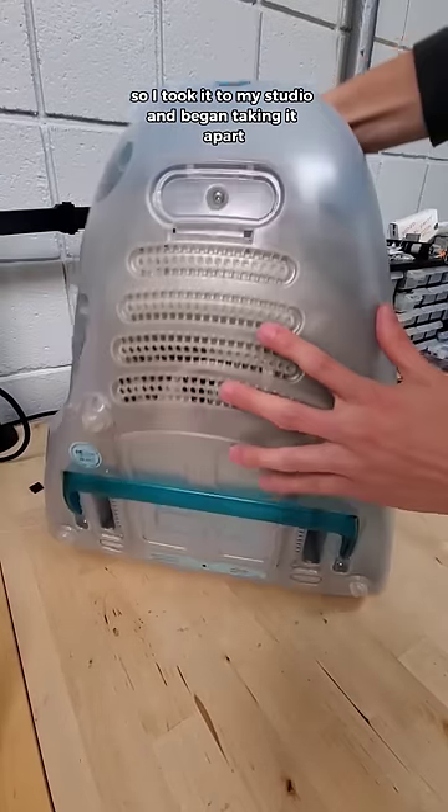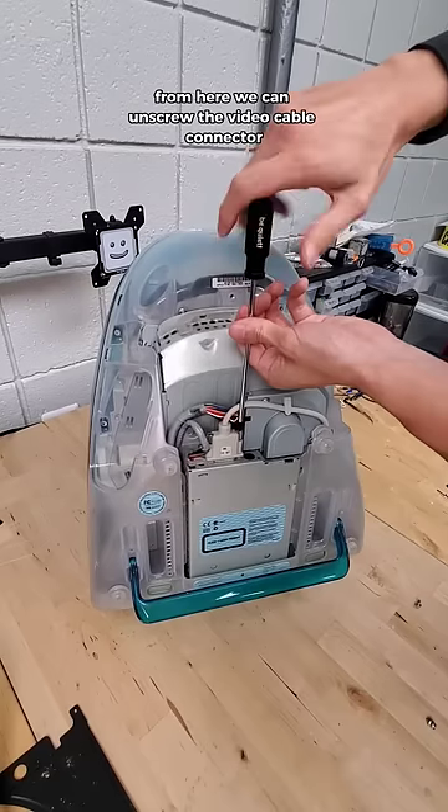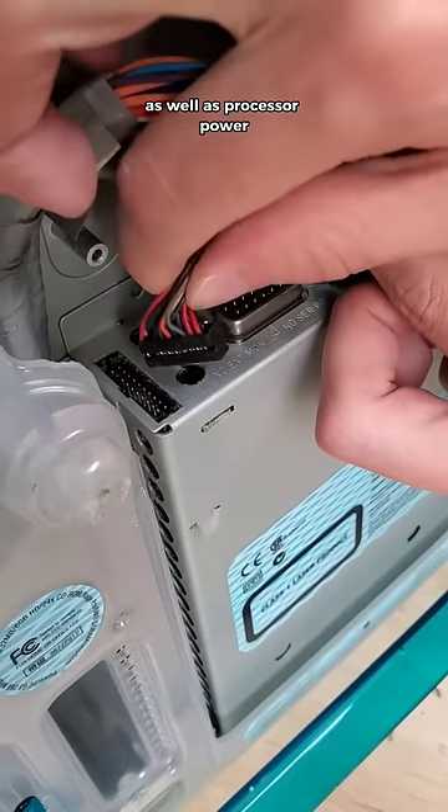So I took it to my studio and began taking it apart, first by removing this bottom screw and then pulling off the bottom chassis. From here, we can unscrew the video cable connector before carefully removing it, and then doing the same for motherboard power as well as processor power.